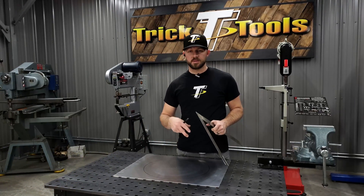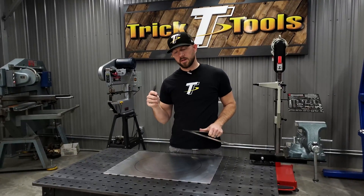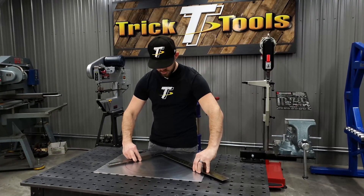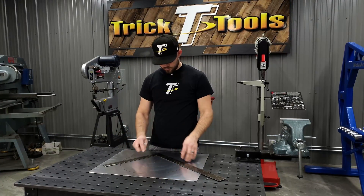Sometimes, depending on what you're working on, you might have a hole — this can work on a large hole or a small hole. If you're trying to find the center of that, all you need is a large square. I've got a circle drawn here on this panel.